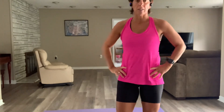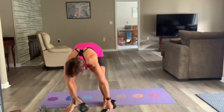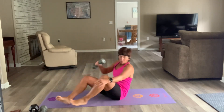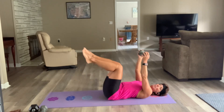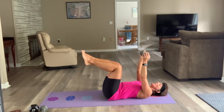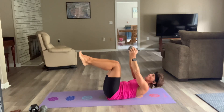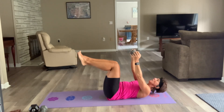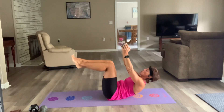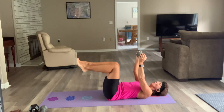Now on to the core — last little block of work. 25 seconds of work, 7 seconds of rest, three exercises, going through them three times. I'm going to use my ten. Your first one: holding tabletop, just crunching. In three, two — let's go. You can come all the way down and all the way back up in that crunch, or keep it up — don't let those shoulders hit the floor. Three, two — recover.